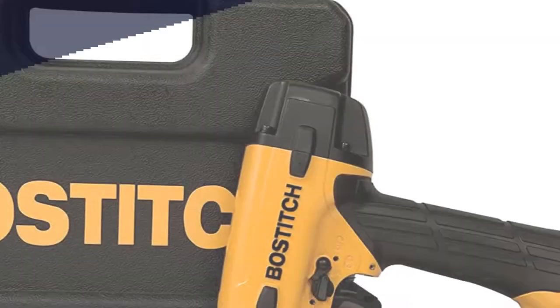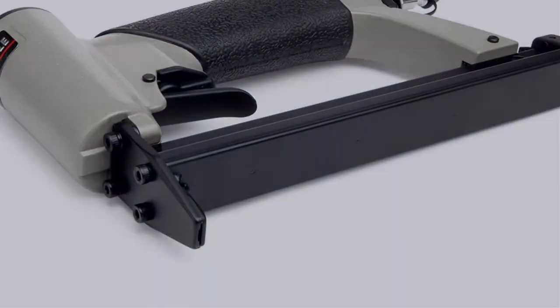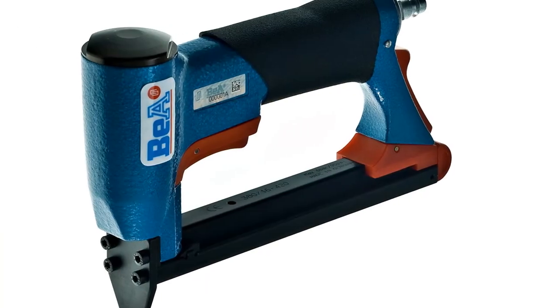In this video, I have compiled a list of the top 5 best staple guns in the market that are worth buying. So let's get started.